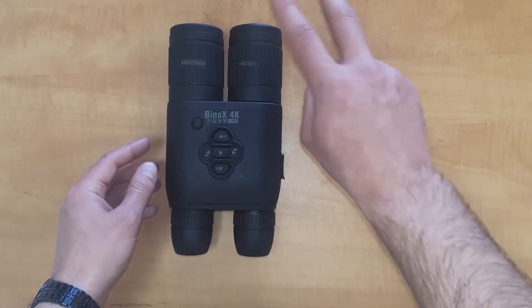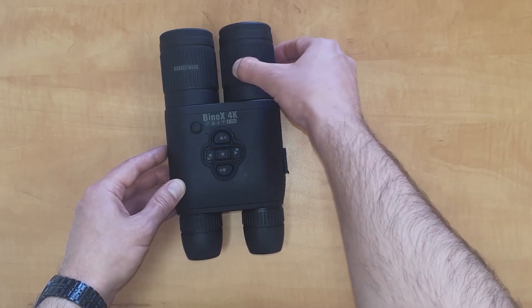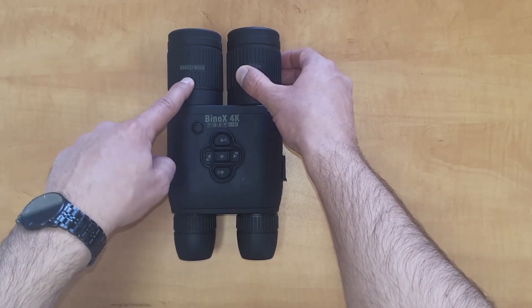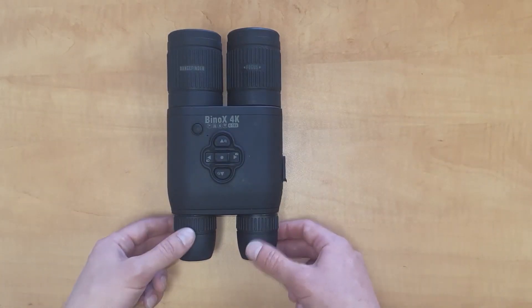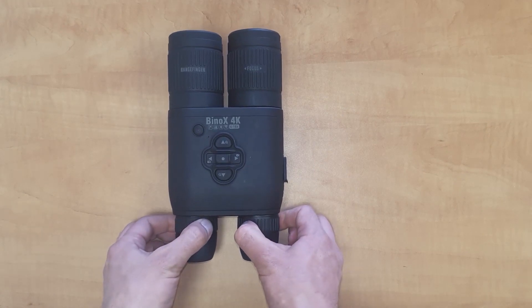Here you've got your focus ring, which you can focus to various distances. On the left lens you've got your built-in laser rangefinder and IR illuminator. In the back you've got the diopter adjustment, so you need to turn these knobs to focus to your particular eyesight.